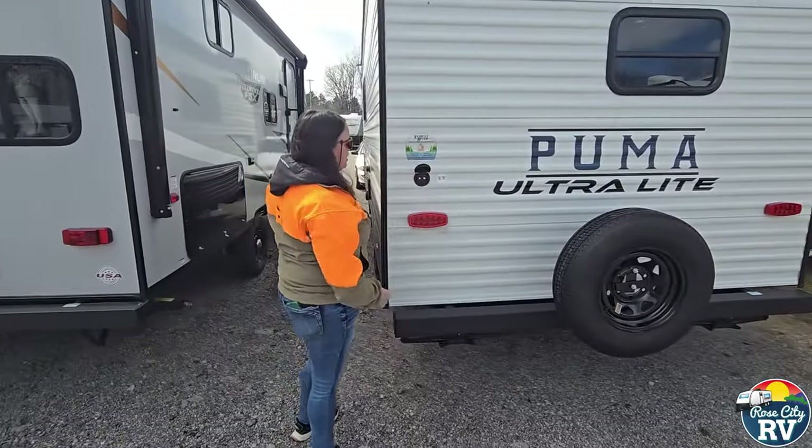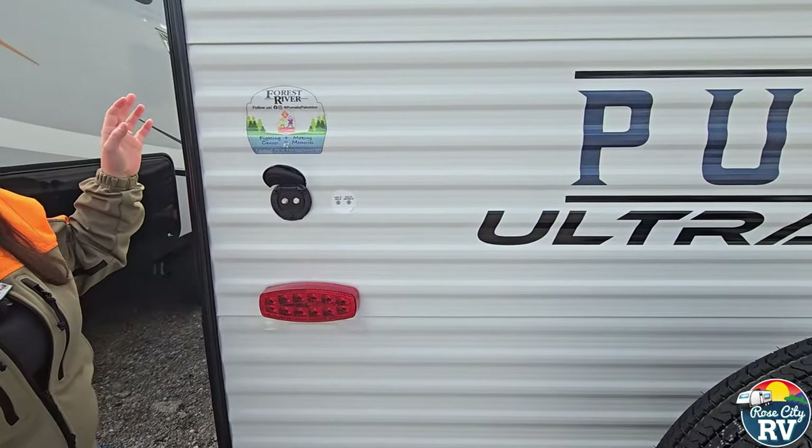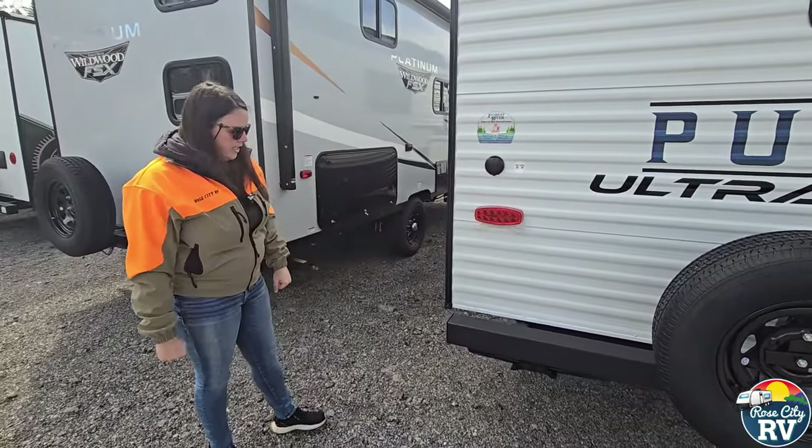Your cable and satellite hookups are going to be located here on the back — these are the inlet side, so you hook those up here to get signal up into the TV inside. This model does not come with a TV; that is an add-on.